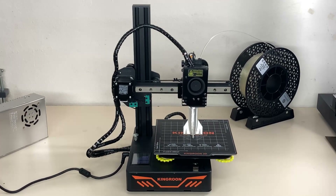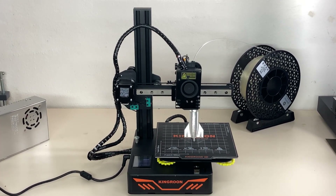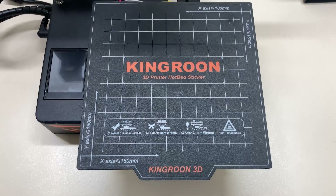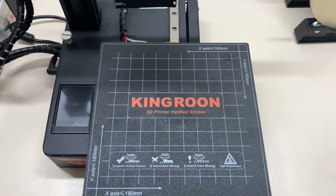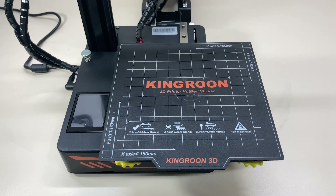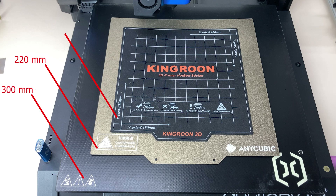The KP3S looks good, so let's start with the printing bed. The heated printing bed is aluminum and looks slightly smaller than normal. It offers a printing volume of 180 millimeters on each of the X, Y, and Z axes. The printing volume may seem a little small, but it will be enough for most of your prints.